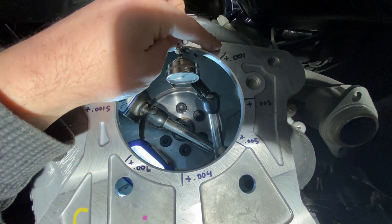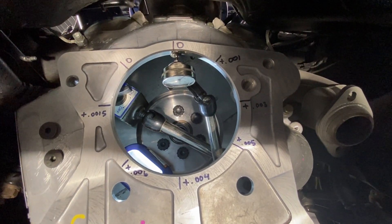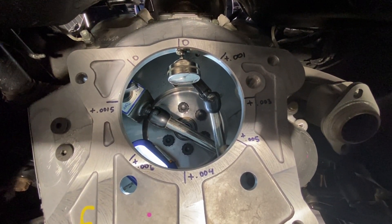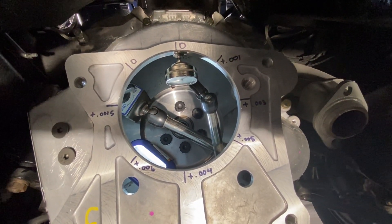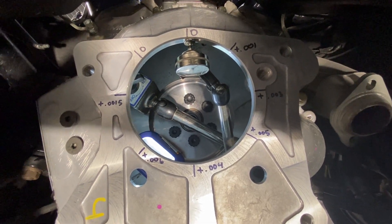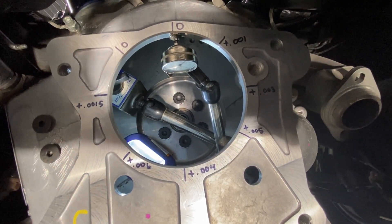Right here is point zero zero one, right here is point zero zero six. The difference between those is point zero zero five — five thousandths total indicated reading. Half of that is two and a half thousandths runout, so well within spec. All my numbers are pretty well within spec.